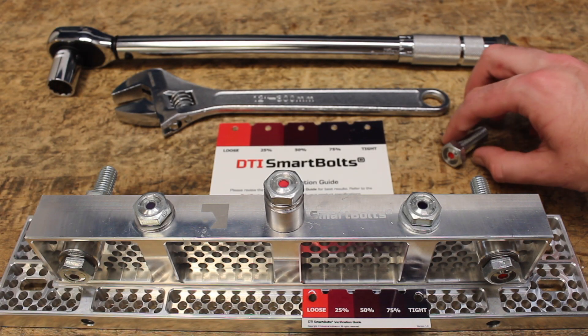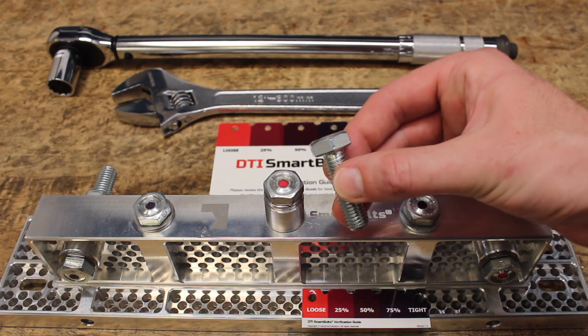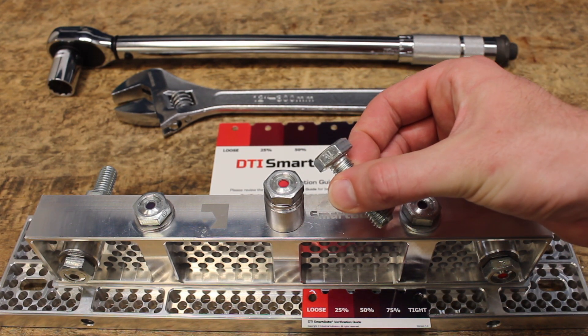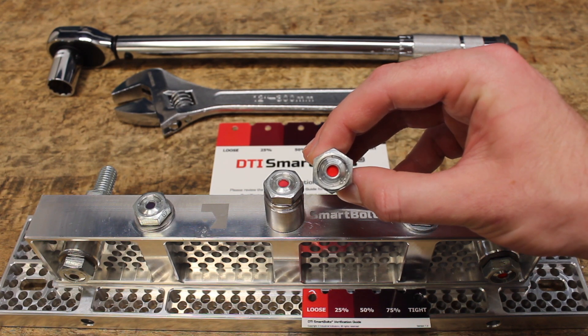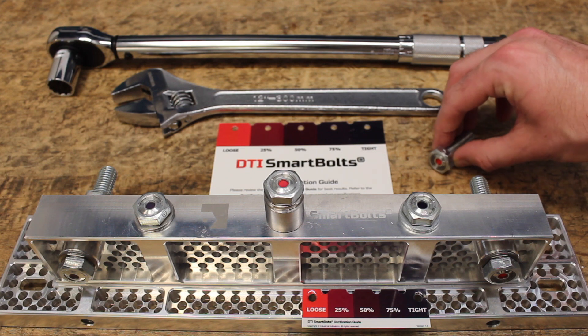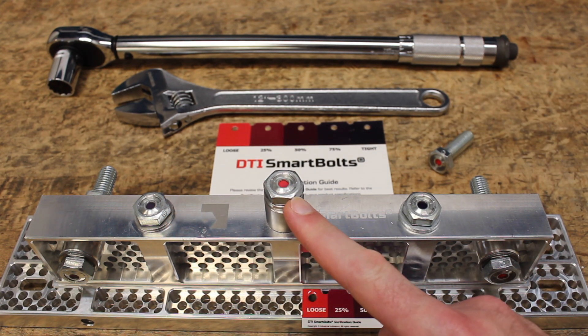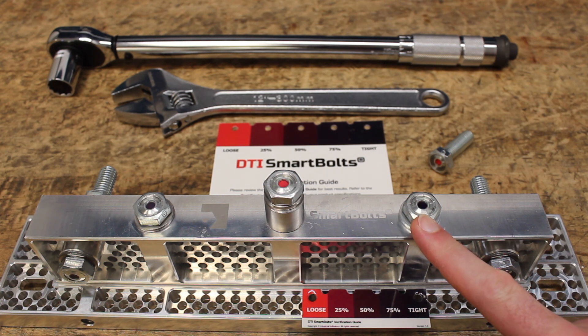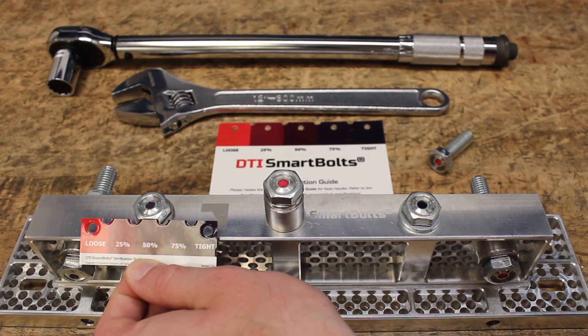Here we have set up a standard M12 SmartBolt. As you can see, the load indicator is fully embedded into the fastener and features a bright color-based indicator that shows you that the bolt is loose or tight. With this visual indicator, you can clearly distinguish bolts that are tight and bolts that are loose over time in a piece of equipment, allowing you to spot a breakdown or a failure before it happens.